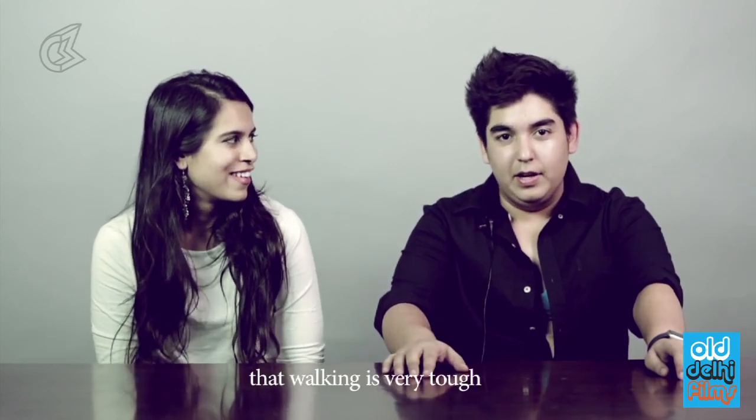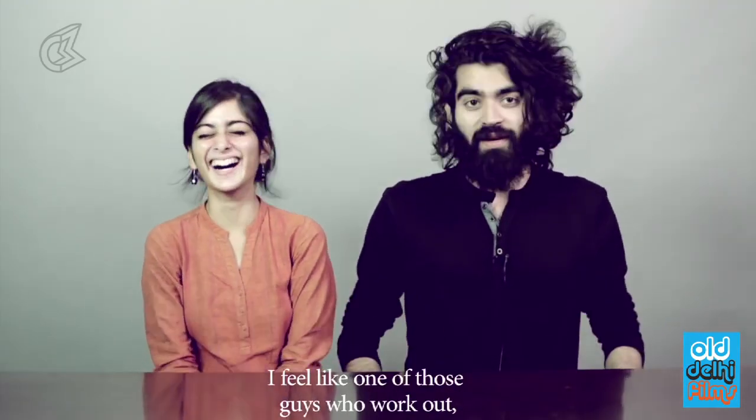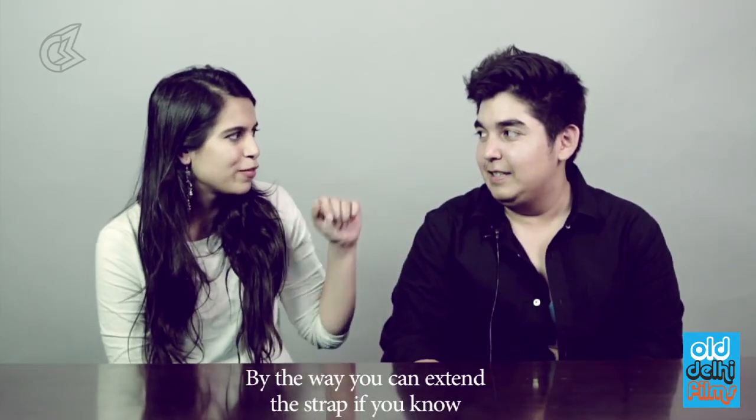One hour later, I realize it's going to be very difficult — sitting is much more comfortable though. It makes my chest look buff; I feel like one of those guys who work out. So that's an advantage. By the way, you can extend the strap if you know how.